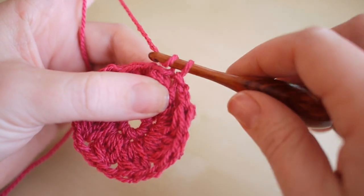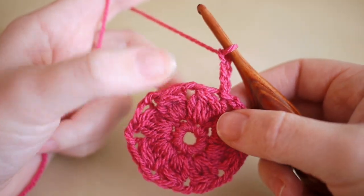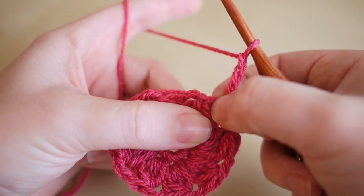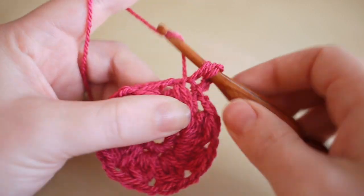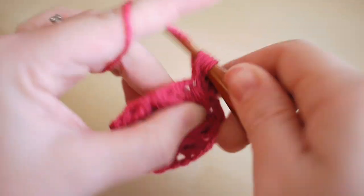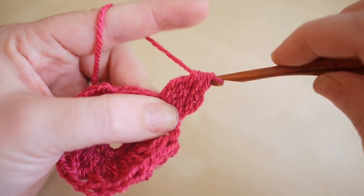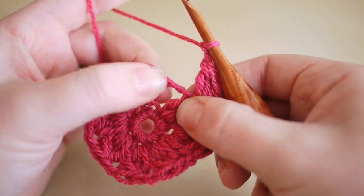Chain three — one, two, three — to work up to the height of the stitch. Now we're going to work a bobble stitch into the top of a bobble stitch and in between the bobble stitches, increasing the size of the circle. Do your first one in this very same space. Remember this first one is different because we've already done a chain three, so just continue as normal — all you're looking for is getting five loops on the hook. Yarn over and pull through, then secure and chain one.